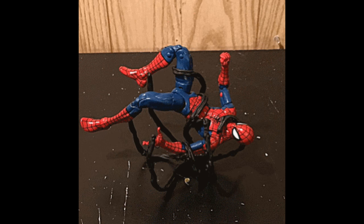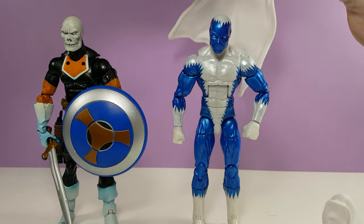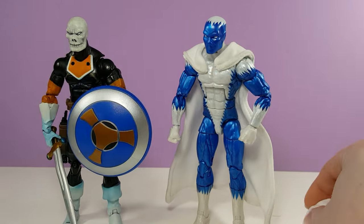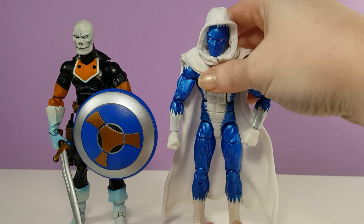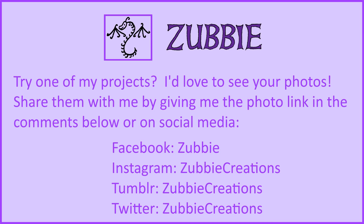If you want to try any of these projects yourself, check out my Crafting for Action Figures and Other Toys playlist for the instructions. And if you've given any of my projects a try and want me to share your photos too, you can give me a link in the comments below or send them to me on a social media site. Just make sure to say that I have your permission to share your photos and what name I should use for you.